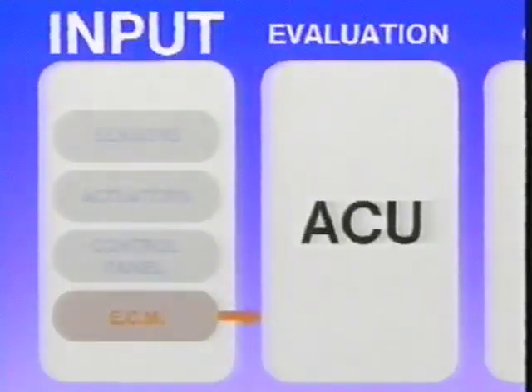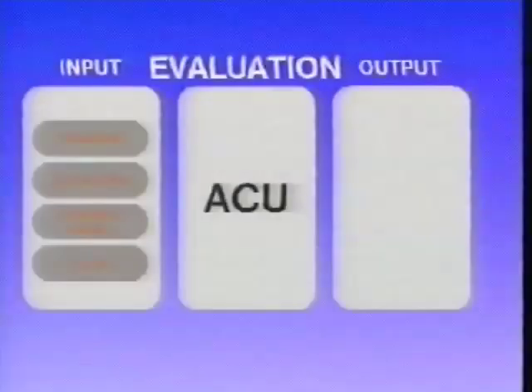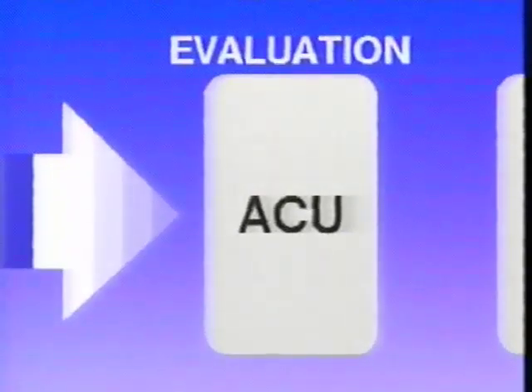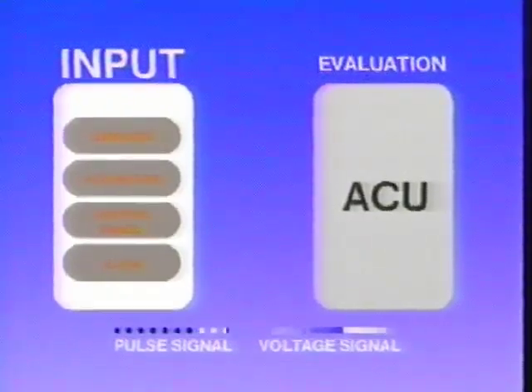When approaching an engine overheat condition, the vehicle ECM provides a suggested compressor displacement input to the ACU. The information collected by the various input devices must be evaluated by the ACU to determine the required output to the five control points. The ACU receives input in two ways: pulse signals or voltage signals.